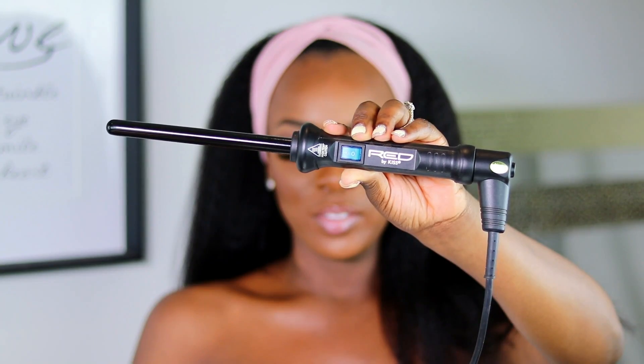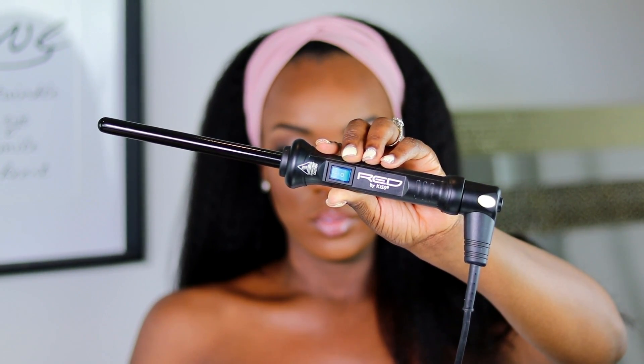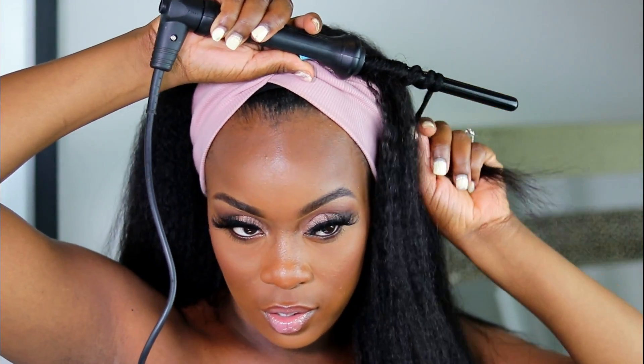I really wanted to try and curl this kinky straight wig just to see if I could get a different style out of it. I know it's 100% human hair so it can definitely be curled, but I just want to see the result. I'm going to be using this Red by Kiss curling wand — I've had this for years, it's something I took out of my toolkit.